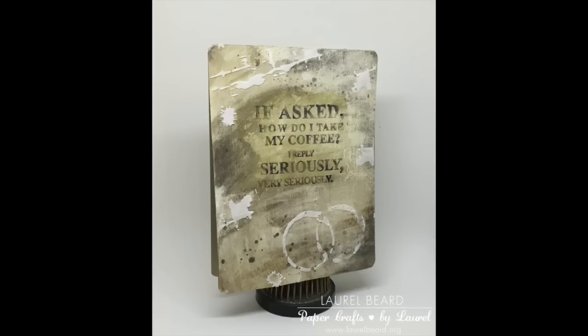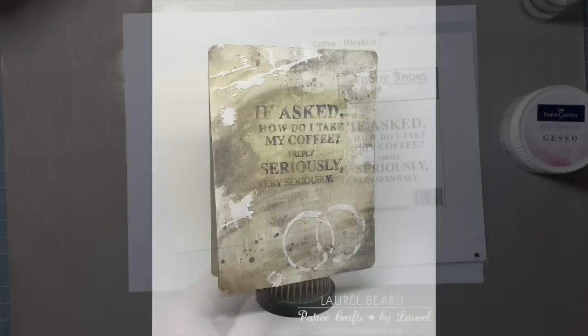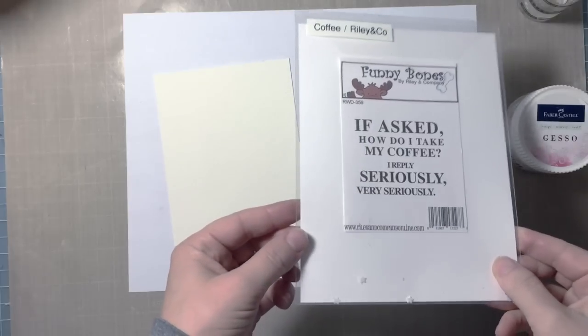Hi everyone, it's Laurel Beard here and I'm super excited with today's video because it's my first blog post as a guest designer over at the Faber-Castell Design Memory Craft blog. I'm a guest designer for the next several months and this is the card we're going to be making for today.